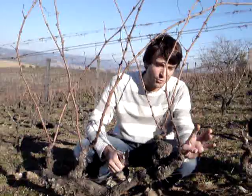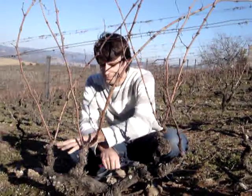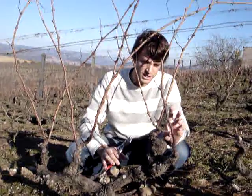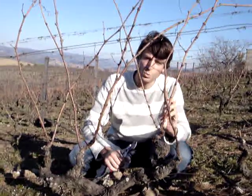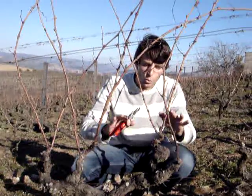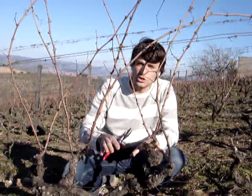We have four different stems — one, two, three, four. And here we will leave just one branch with two renewable buds each. We always try to keep the branches as close to the soil as possible.